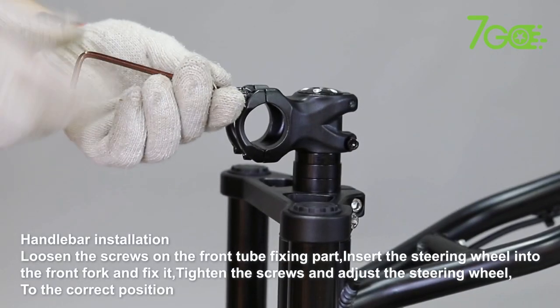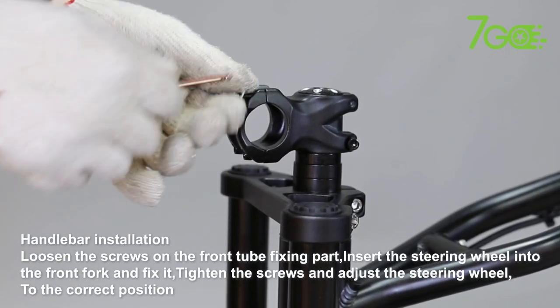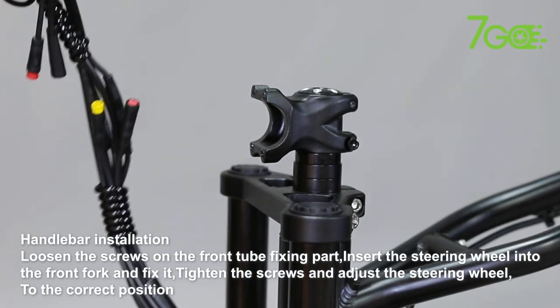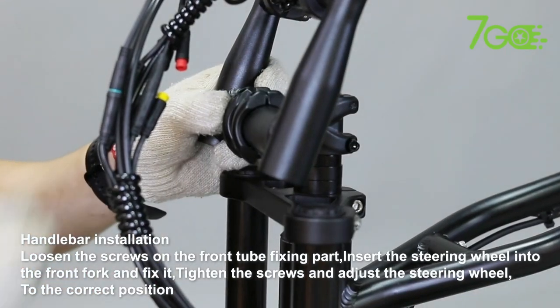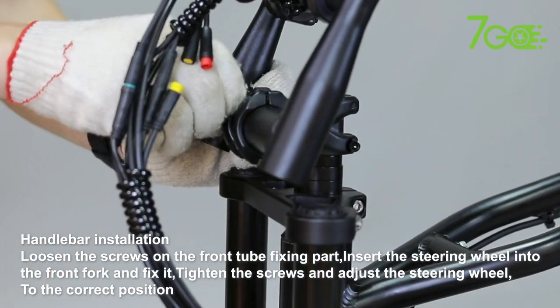Handlebar Installation. Loosen the screws on the front tube fixing part. Insert the steering wheel into the front fork and fix it. Tighten the screws and adjust the steering wheel to the correct position.